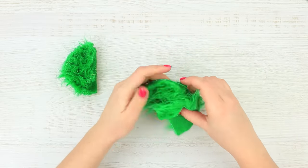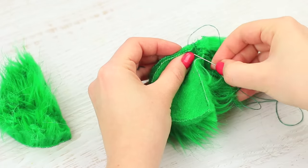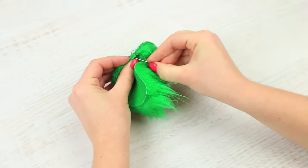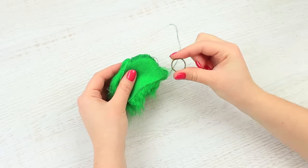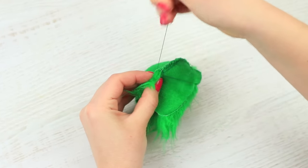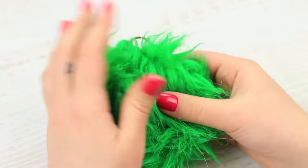Sew one semicircle to the fluffy disc on the wrong side. Sew another overlapping half circle on top. Put a metallic ring inside and stitch it to the fur. Turn the fur right side out. It looks like a regular fur pom-pom.